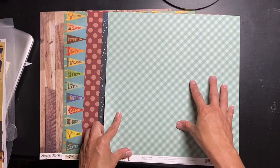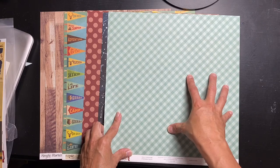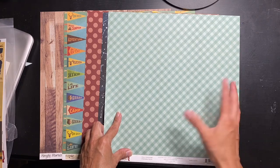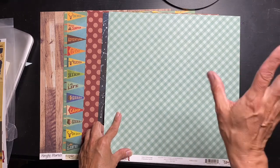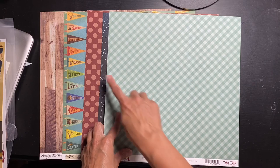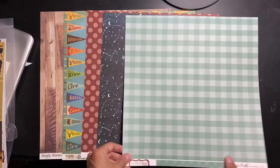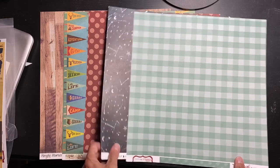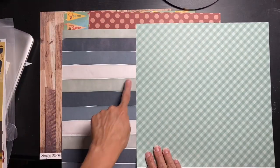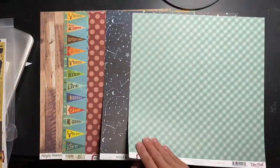Next is Echo Park Dots and Stripes Teal Gingham — a nice mid-tone, tone-on-tone teal, though I'd go more aqua with it. They get to name it what they want! Really nice gingham giving us a little bit more of a bright vibe here, and then this side is a blown-up gingham.